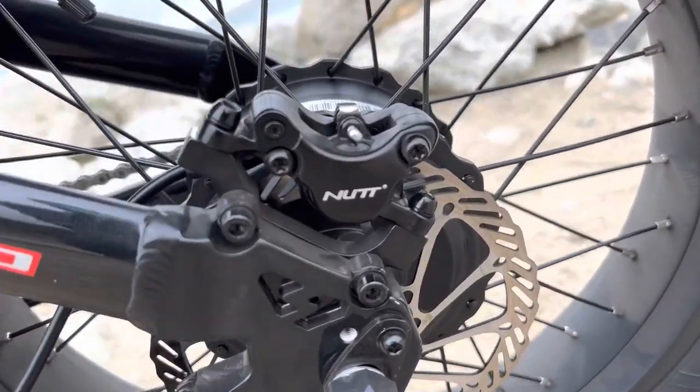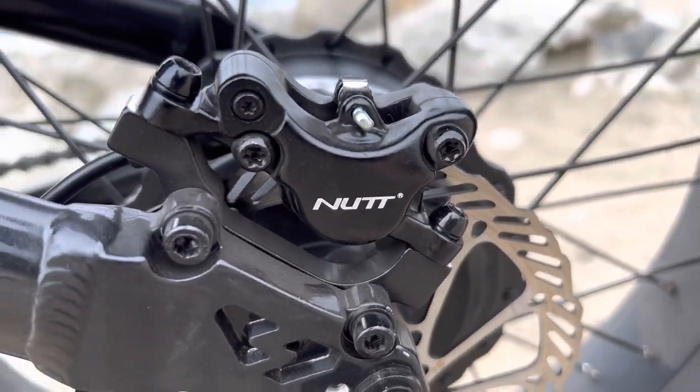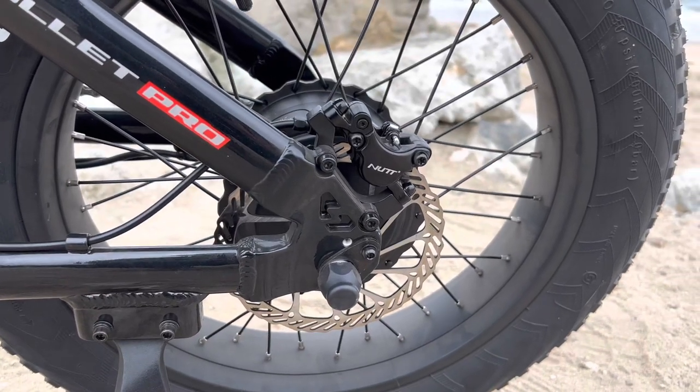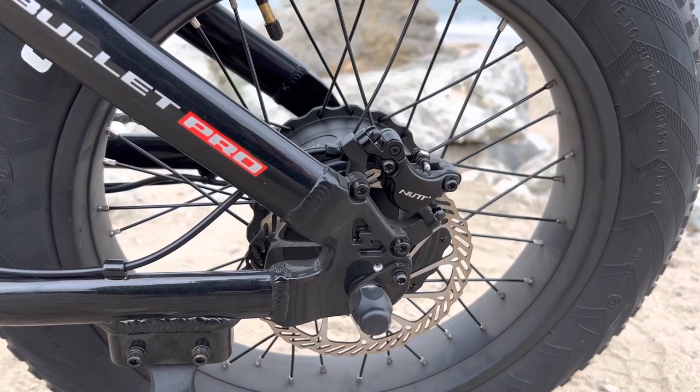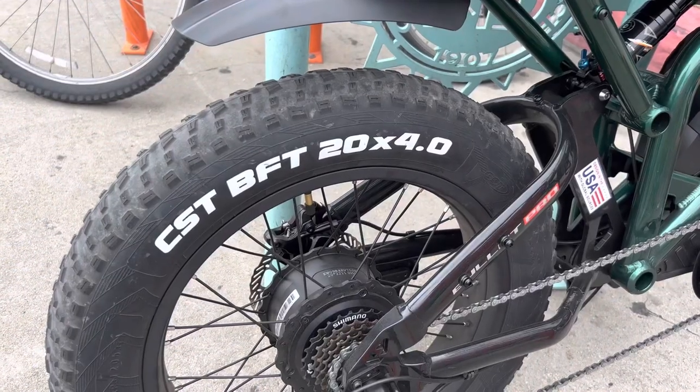The brakes are fine. My bike was a prototype, but Rave has their own brakes on future models that they say are even better. So I can't really speak to what brakes you would get if you were to buy this bike right now.